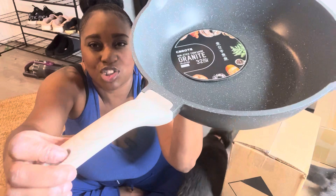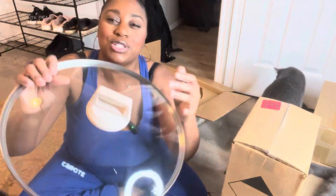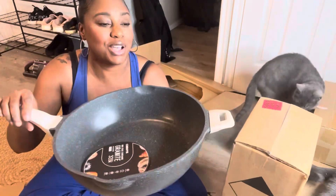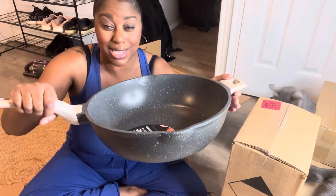I wanted you to check out this beautiful handle on both sides. And you're going to have that wooden look on the handle of your top as well. I can tell that the handle is not going to get super hot, so you'll be able to touch it with your hands.